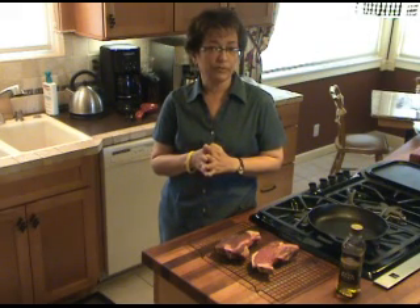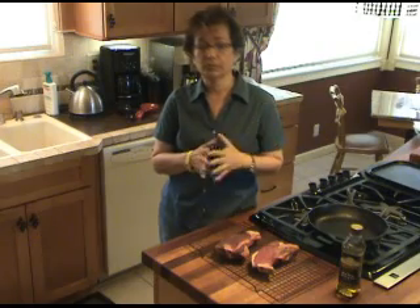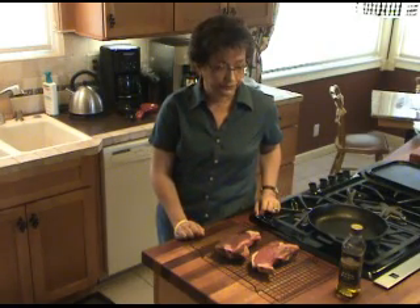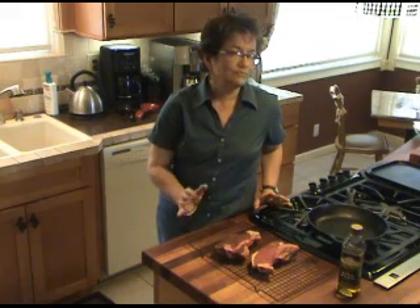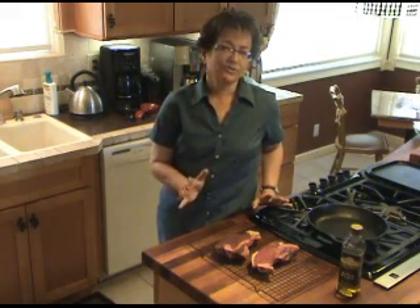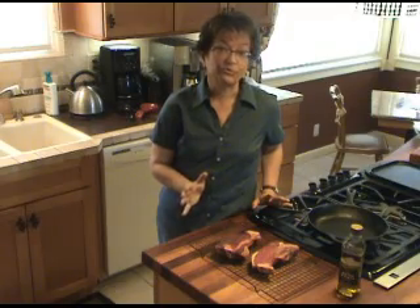We're all trying to save a little bit of money these days, and when I saw the price on dry-aged meat in my local butcher shop, my heart skipped a beat. So you might want to try this at home — it's so simple, I don't understand why more people don't do this.